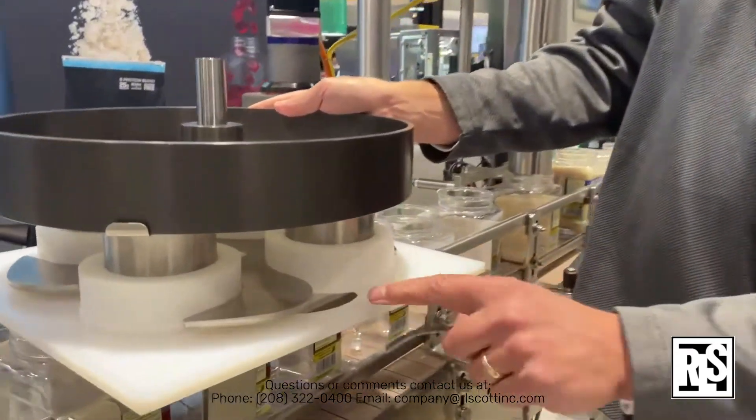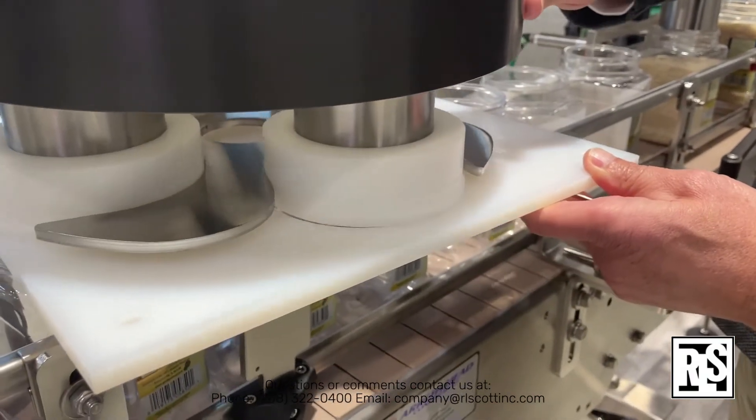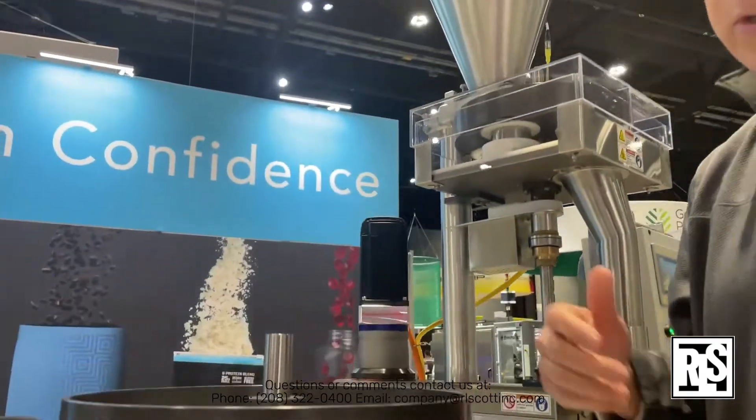As it rotates around, you can see the plate is solid, but as it comes around to the filled spot, the underside is now open and that product drops right into the cup below.